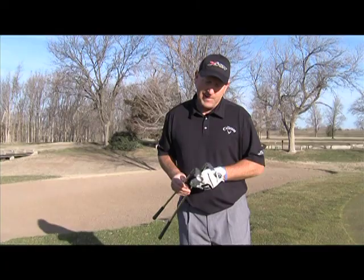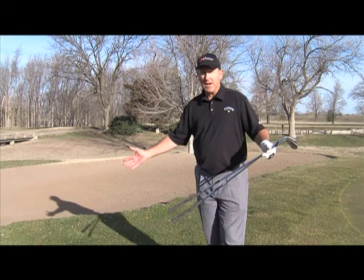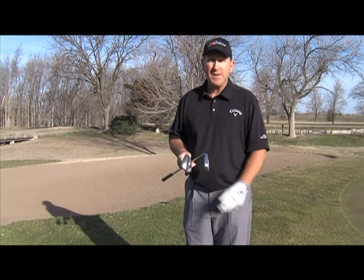Most of the amateurs that I know really struggle in this area when we get around the green. We just don't know what to do or how to get the ball close to the hole. So today I have a nine iron and a sand wedge. We'll start with the nine iron and I'll give you some preliminaries on how to get set up and get that shot close to the hole.